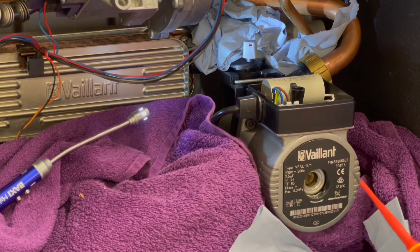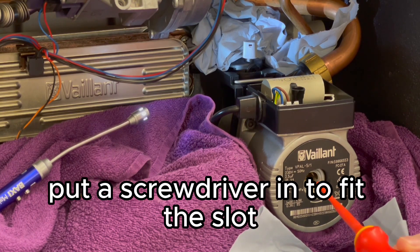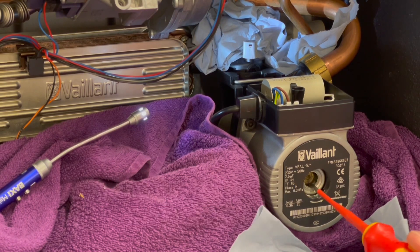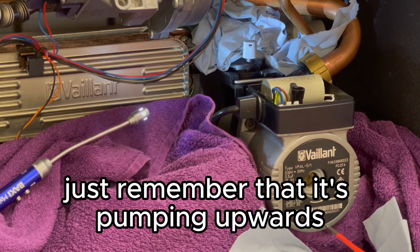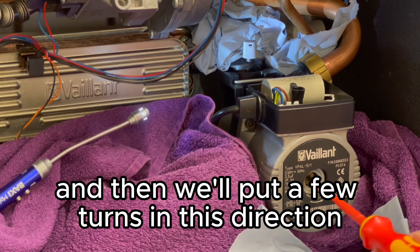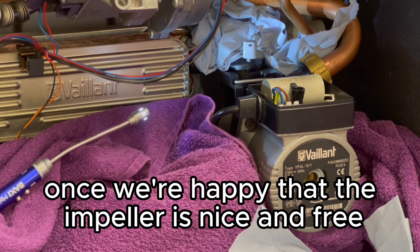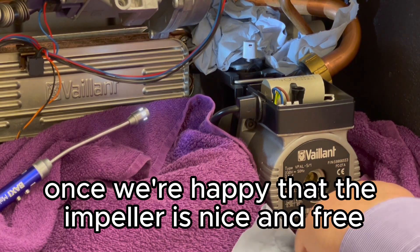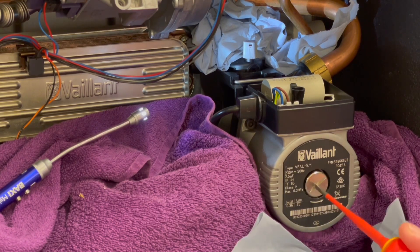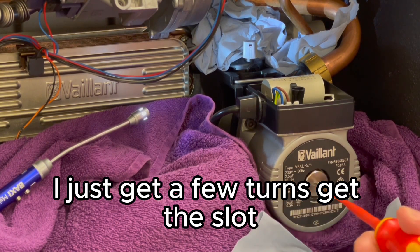Simply undo the screw, put a screwdriver into the slot, and turn it anti-clockwise. Do a few turns — remember it's pumping upwards, that's why it's anti-clockwise. Then put a few turns in the clockwise direction. Once you're happy that the impeller is nice and free, put the screw back in and get the slot.